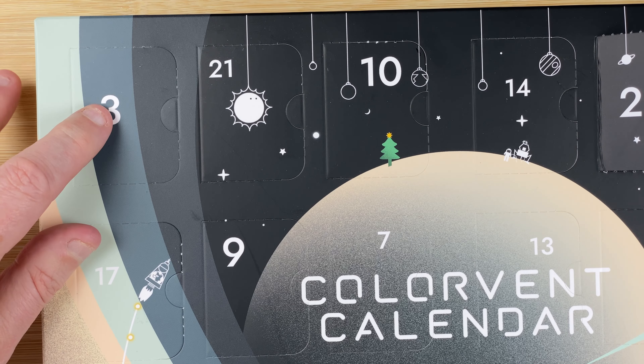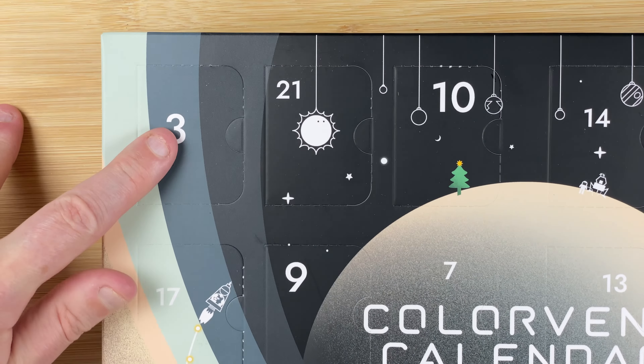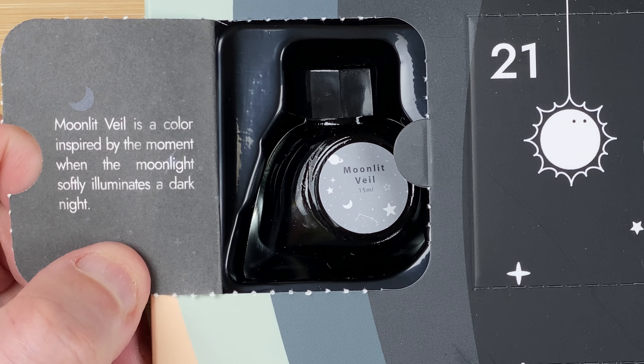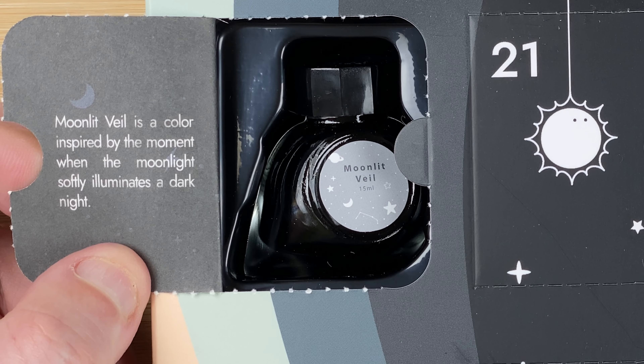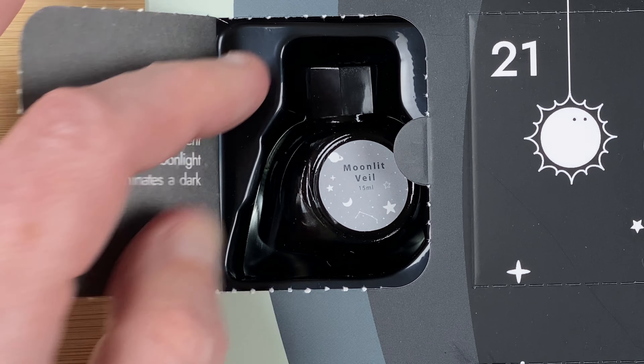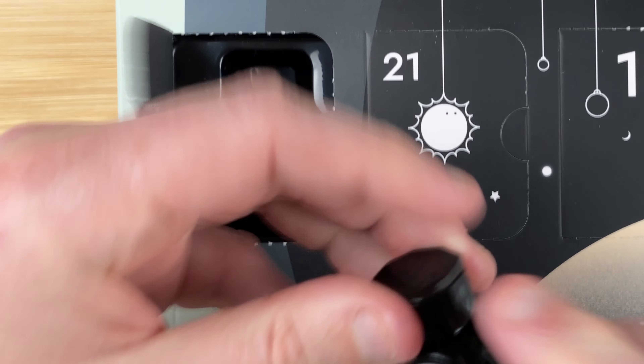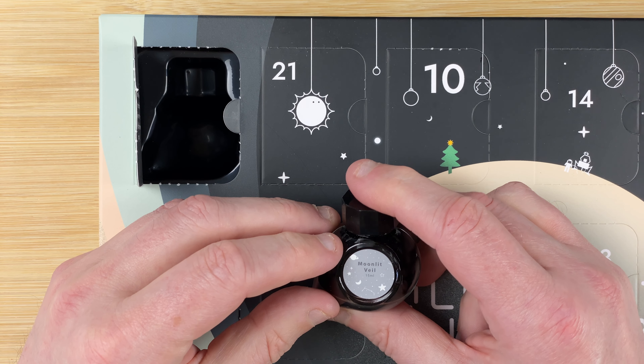With Colorverse, day number three is easy to find — it's right at the top corner again. Day number three: Moonlit Veil. Moonlit Veil is a color inspired by the moment when the moonlight softly illuminates a dark night, so I'm guessing this is going to be a gray color. There we go, Moonlit Veil.